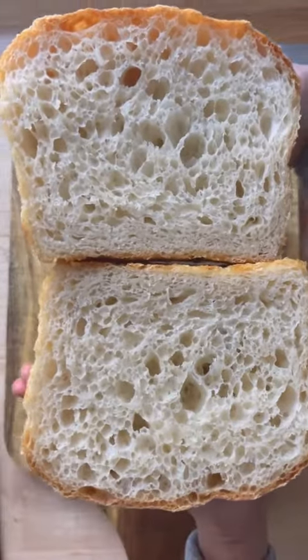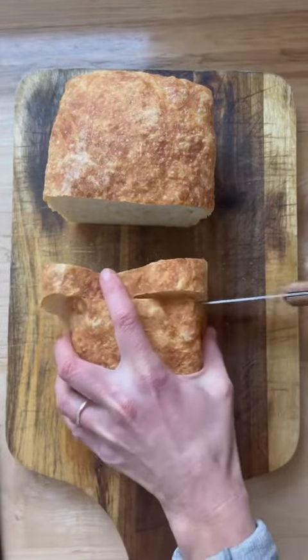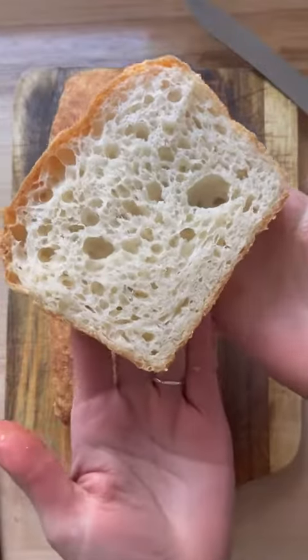This bread is so soft and squishy, it's great for sandwiches and it makes excellent toast. The recipe is up over on Cup of Joe. I hope you love it. Bye!